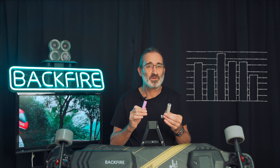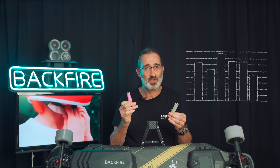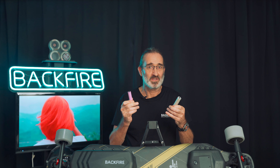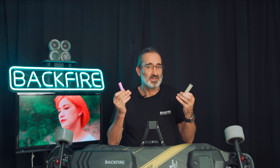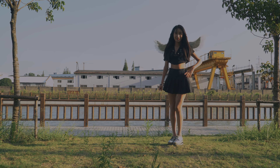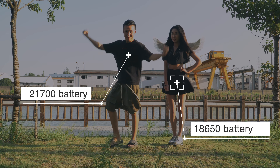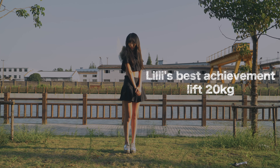In simple terms, the greater the current that can be supplied, the greater the power that can be output by the entire electric skateboard. However, the maximum output current required by most electric skateboards is 30A or less. At first glance, whether the output current of the 21700 or the 18650 is greater than or equal to 30A, it seems irrelevant. But is it?